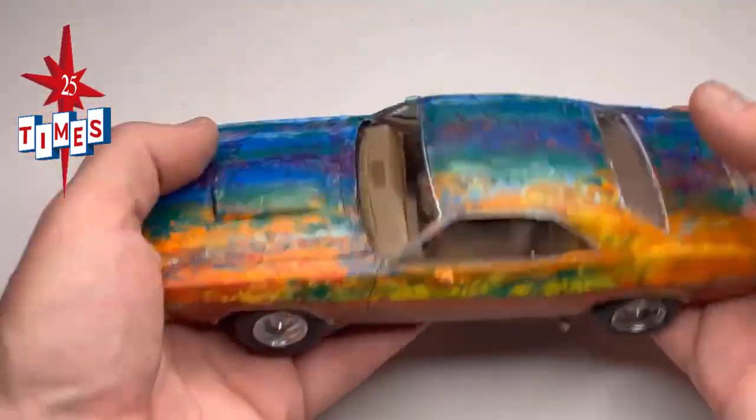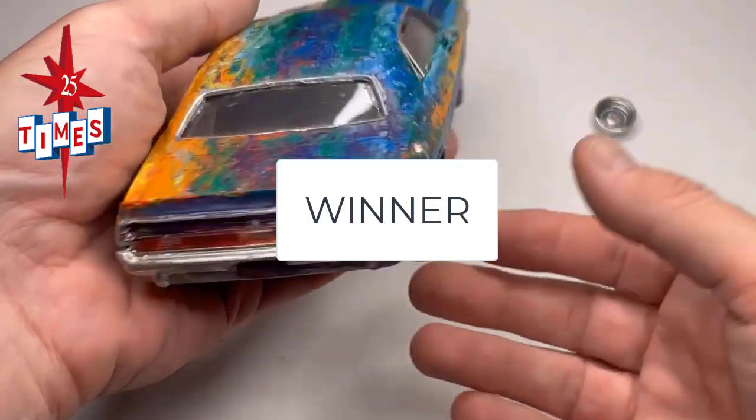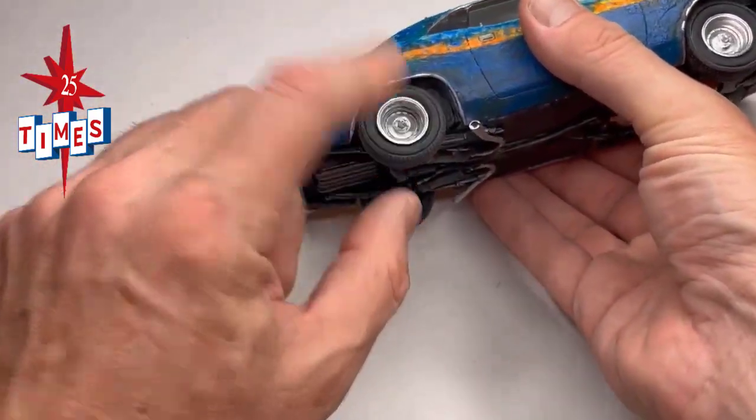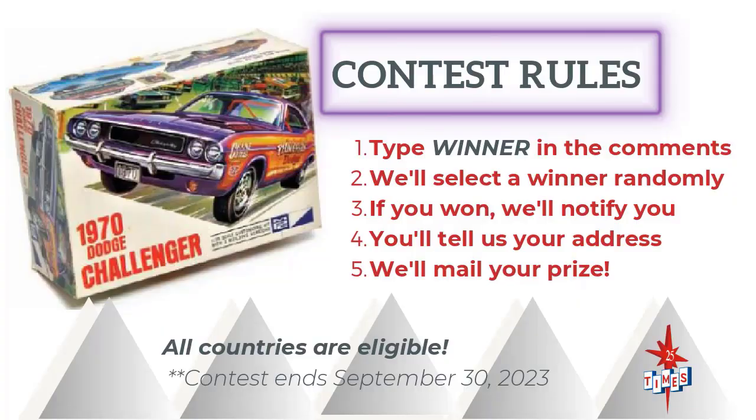How do you enter? Just type 'winner' in the comments. Oops. That's kind of fakey — how could the wheel fall off but the tire stays on? That's like your head falls off but your mustache stays on. Is the contest open to everyone? Worldwide. We'll ship it to Australia, Canada, UK, Brazil, India, anywhere in the world — even Connecticut. When does it close? If you're watching this video after September 30th, 2023, well, you're too late. But stick with us. We'll do something like this again. We love to see a winner.